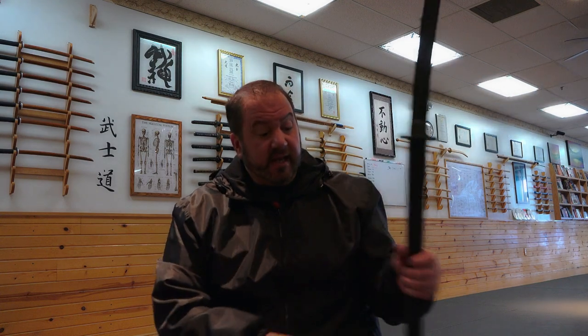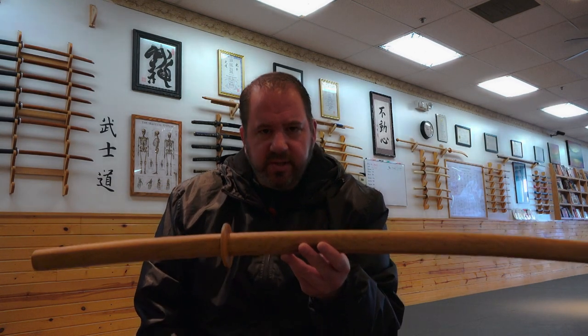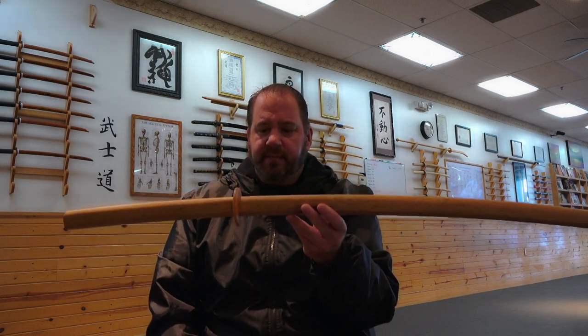Very few schools I know of use a real shinken, a live sharp blade such as this one — it's very, very dangerous. We do use iaito, which is a non-sharp blade. But if you want to be more safe with your training partners, you buy a boken, a wooden sword. This is heavy. It can still take a life and cause damage. There are many stories in Japanese history where people were beaten with this, broken bones, as seen in movies like The Last Samurai.